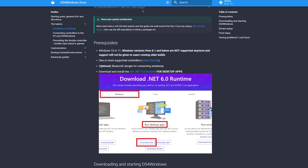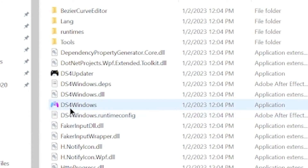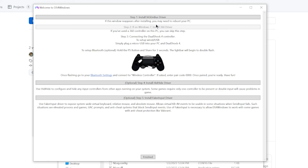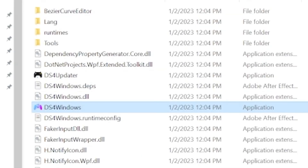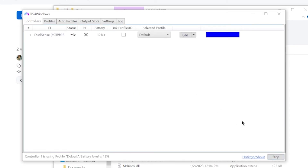If all else fails and you're having issues connecting your PS5 controller to your PC or laptop even with the firmware updated, there are a couple of software downloads that can help. First, download .NET 6.0 Runtime — it's a quick install. Then download DS4 Windows, unzip it, go into the folder, and click on DS4 Windows to open the application. You should get a window pop up — go ahead and install both the drivers. After that, a new window will pop up; hit Start and it should automatically pick up your controller. Now your PC should be able to recognize your PS5 controller.